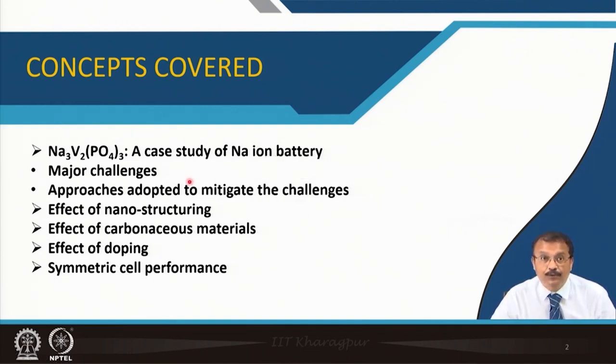This is followed by the symmetric cell performance. As I mentioned, there is no need to use dissimilar material in case of NVP — which is the abbreviated form for Na₃V₂(PO₄)₃ — because it can accept one more sodium into the structure; 3 are already there, and a fourth can also be accepted at a slightly lower voltage. So you can use that part as the negative electrode and the other part as the positive electrode to build a symmetric full cell. We will check whether it is experimentally feasible.